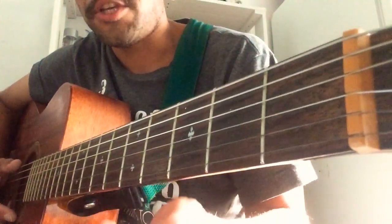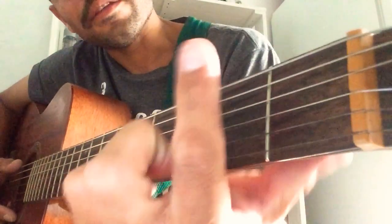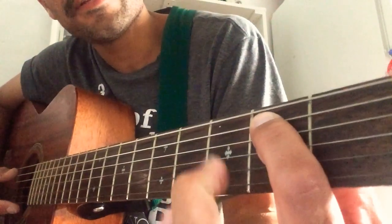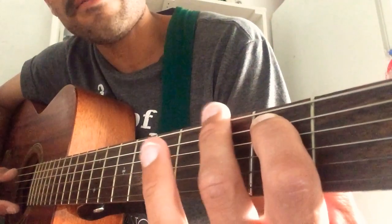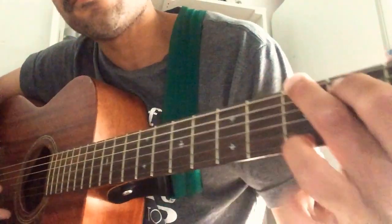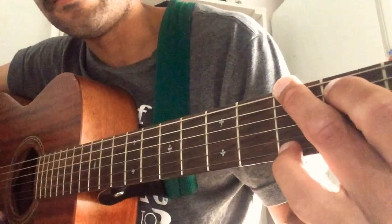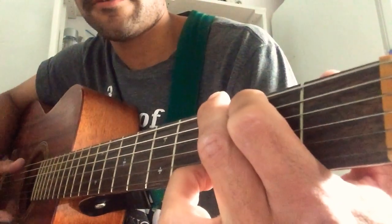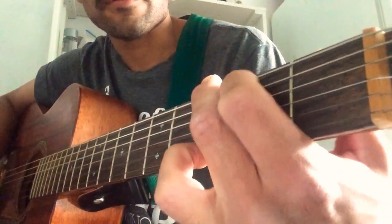The next chord is a G chord. Take your index finger on string A fret 2, your middle finger on string E fret 3, and your ring finger stretches all the way to string high E on fret 3 as well. And that's G.